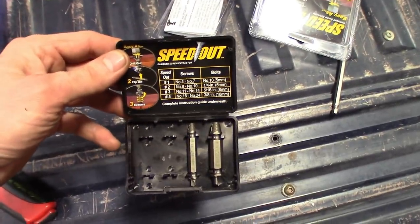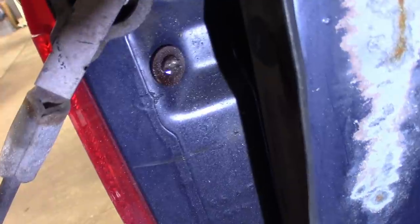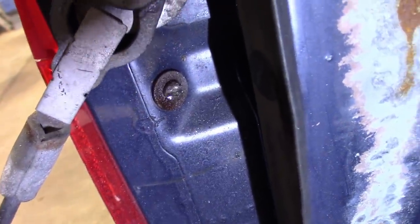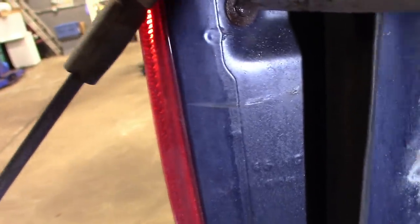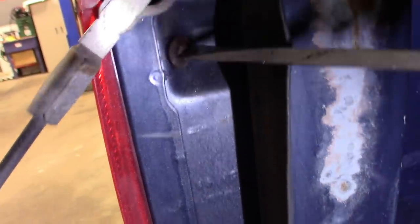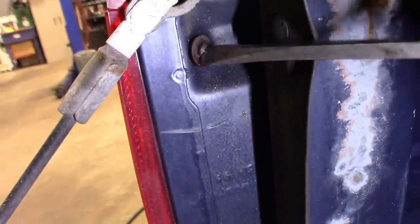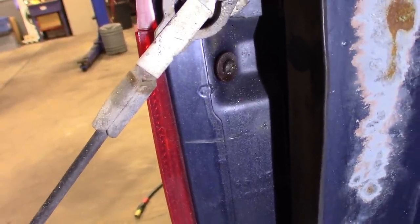That's the as-seen-on-TV Speed Out. So I figure I'll turn this into a quick tip too, guys. If you ever have that issue — you've got a rusted stripped-out screw and you've already drilled out the Phillips — just take a normal cutting wheel and turn it into a flathead. Now you've got a nice little flathead on there to get it turning. That takes care of this one. Quick tip: it works on rotor fasteners holding the rotors and all that stuff — instead of cutting them out, turn them into a flathead so you can save the threads.